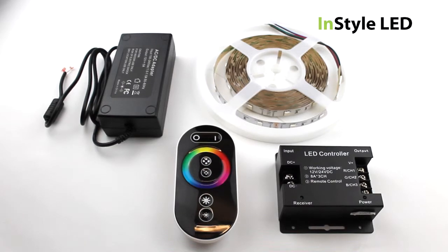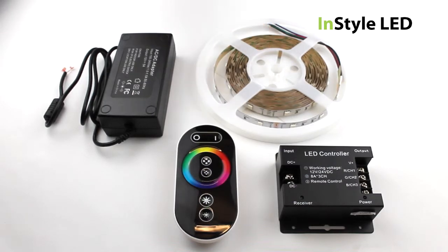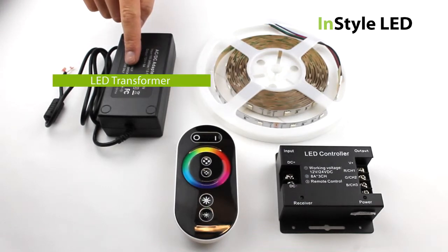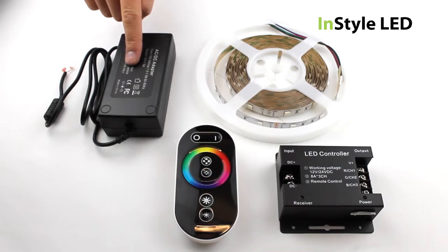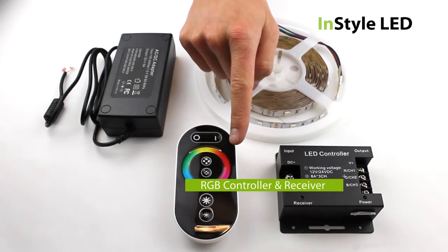For the complete RGB kit you will require the RGB LED tape, the LED transformer to power the tape, and the RGB controller and receiver.